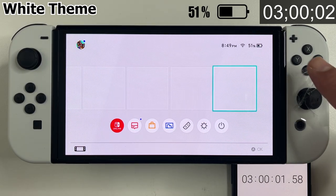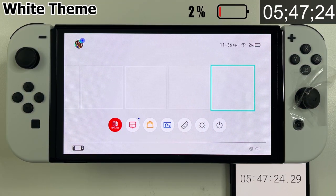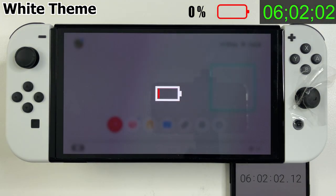Starting with the default white background: after three hours we're almost at half — 51% battery. The 1% warning came at 5 hours and 47 minutes, and the console powered off at 6 hours and 2 minutes.